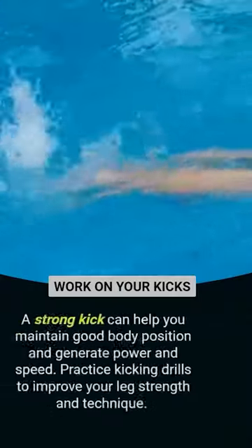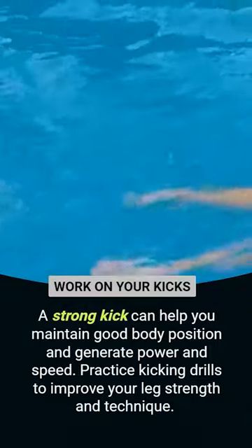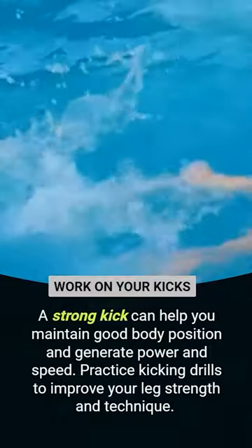Work on your kicks. A strong kick can help you maintain good body position and generate power and speed. Practice kicking drills to improve your leg strength and technique.